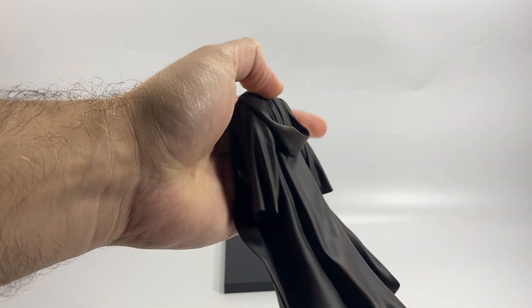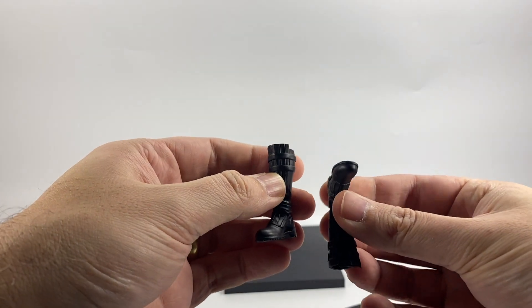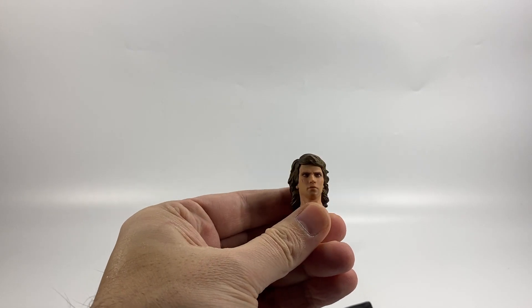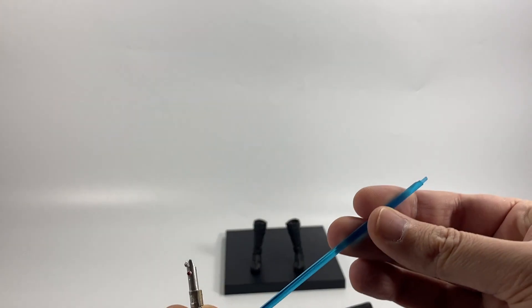Alright, so there's the magnetic stand, and then we'll take all the pieces out of their little baggies. Here's the torso with his cloak, we have his legs here, we have his two boots — and they have the magnets in like that. And of course we have the head, and then we have the lightsaber hilt and the blade.